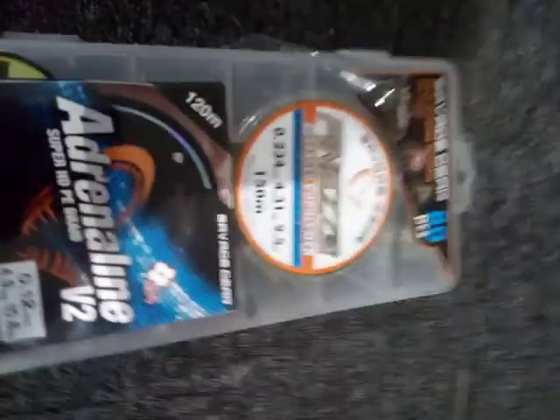Hey guys, today I'm going to be reviewing the Savage Gear multi-purpose predator kit light version with 80 pieces. So what I can see from here is there's some braid, some line, and a bunch of soft plastics.